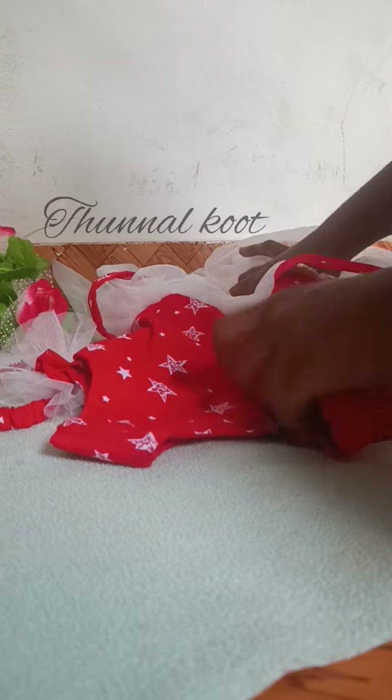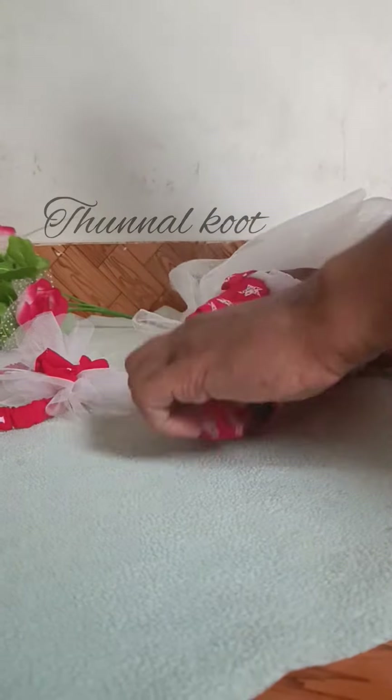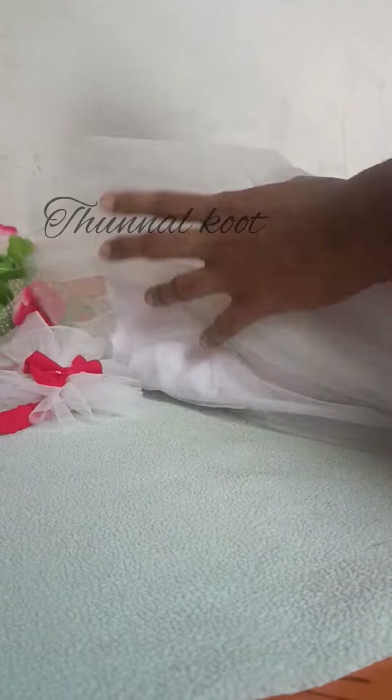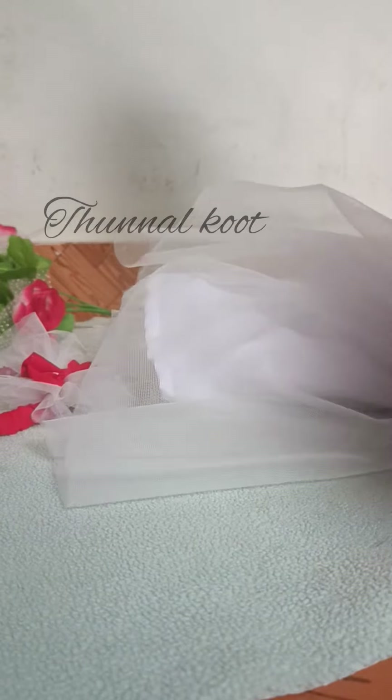I am going to add some of the details for the cloth. I am going to show you a hairband. I am going to show you a gift. I will show you how to do it.